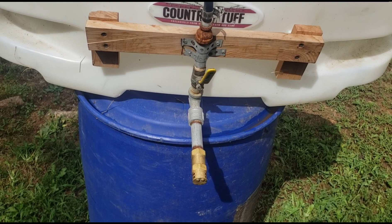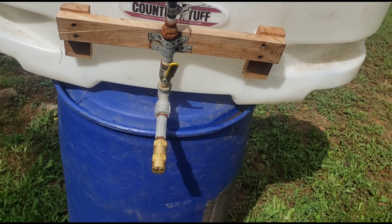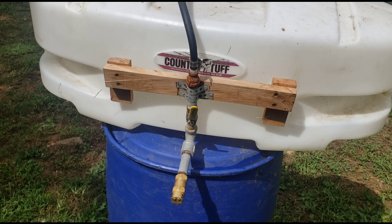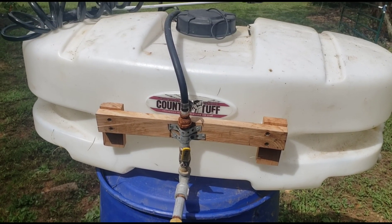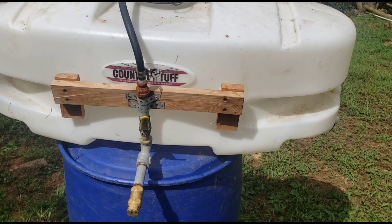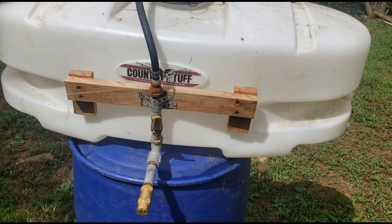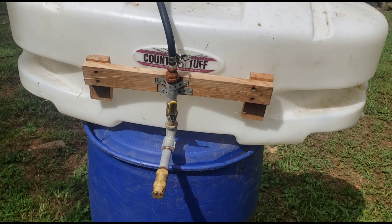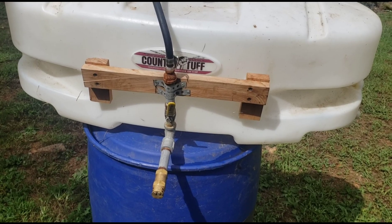All together I spent maybe a little over $200 for this whole setup, and everything was purchased brand new. I just shopped around and found the best deals I could. I don't know of anywhere you can get a boomless sprayer that'll do 30 feet for that cheap.